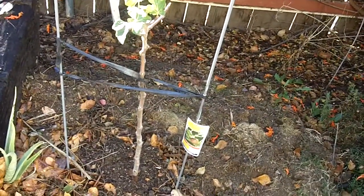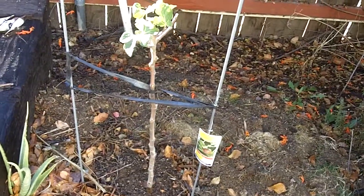Oh, look — there's my little fig tree. It's about the same size it was a year ago. Hopefully it'll grow. Well, Merry Christmas. Just wanted to say hi. Bye.